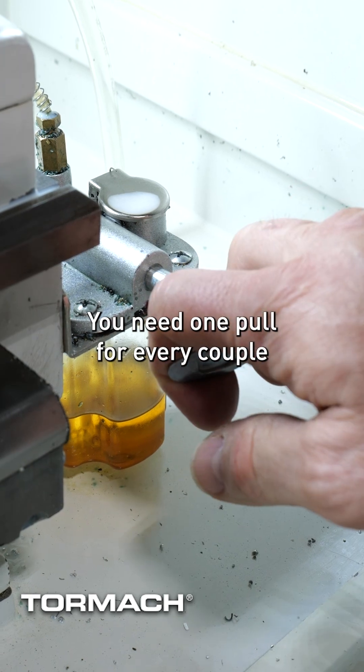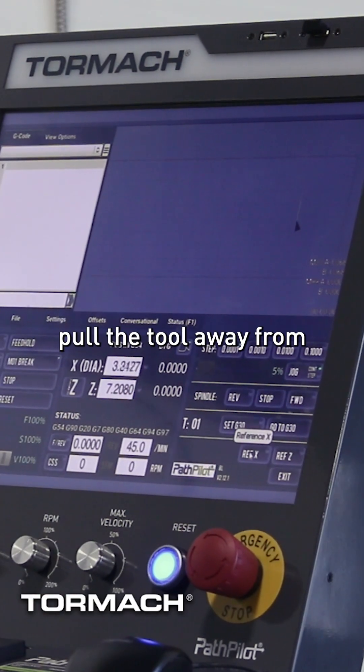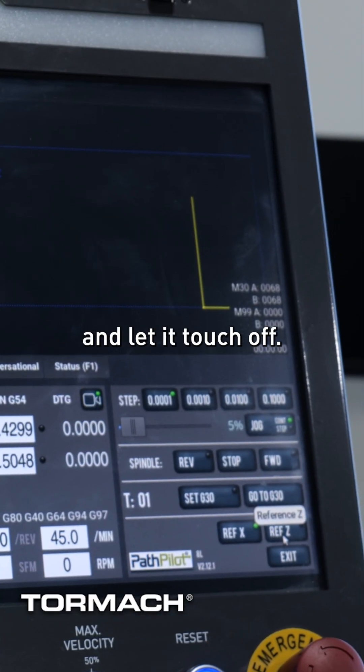You need one pull for every couple hours of usage. I'm going to start by referencing X to pull the tool away from the Z centerline, and then I'm going to reference the Z and let it touch off.